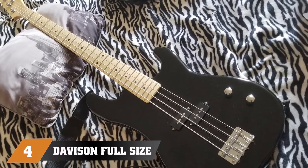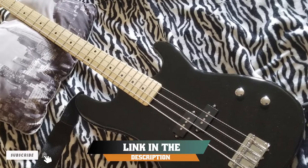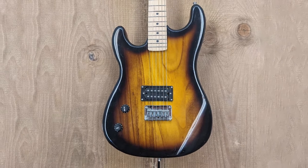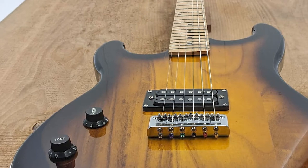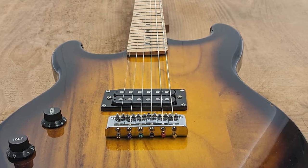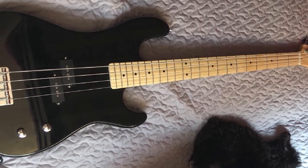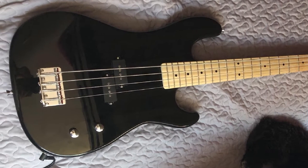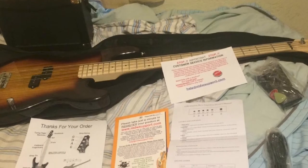Next at number 4, we have the Davison Full-Size Electric Bass Starter Pack. We did have to decide whether we were compromising the integrity of this list by adding such a cheap bass, but after spending some time with this pack, there was no way we could leave it off. This wallet-friendly starter pack includes everything you need to get up and running on bass, including a small amplifier, a strap, a lead, and a soft gig bag. The bass itself is very basic but performs well and gives beginners a good platform on which to learn. It features one split-coil pickup and simple controls, while the amp is also easy to get to grips with.